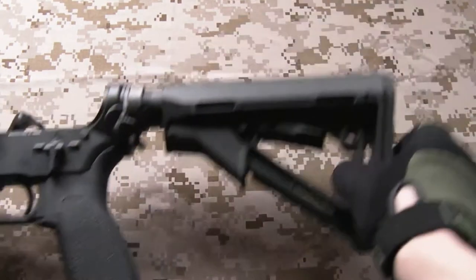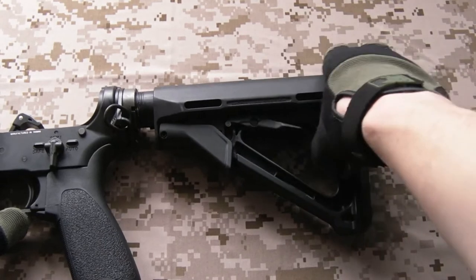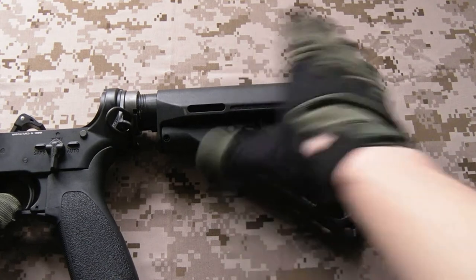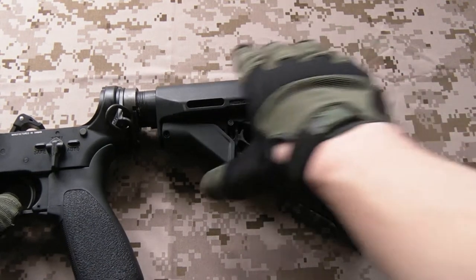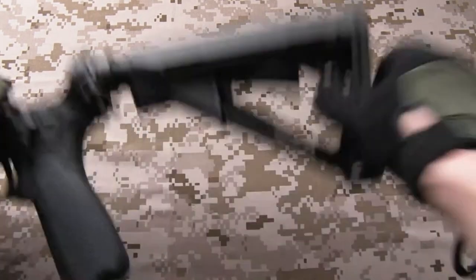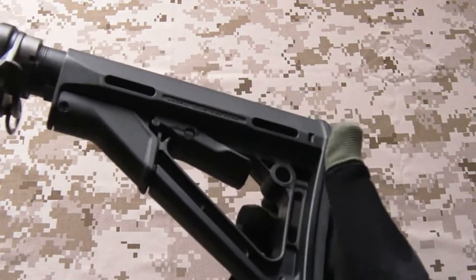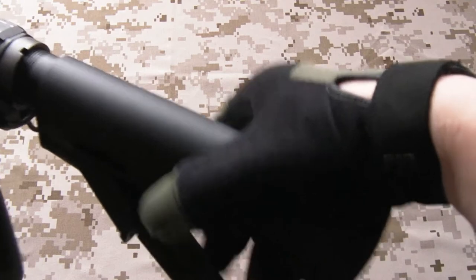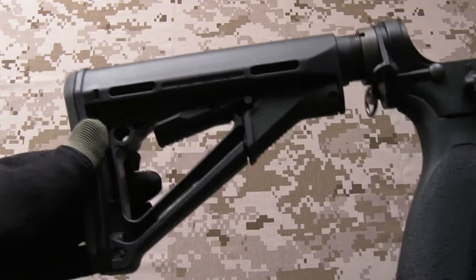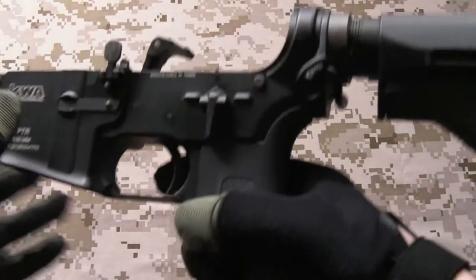An obvious change is the stock. Real easy choice - Magpul CTR. I think everyone probably knows why this stock is so good. Having that friction lock on there really locks it down onto your buffer tube. Nice comfortable rubber pad for shouldering, QD swivels, easy to adjust. The polymer itself is incredibly strong and resilient. The Rolls Royce of stocks, as far as I'm concerned, at least for the AR-15 platform.